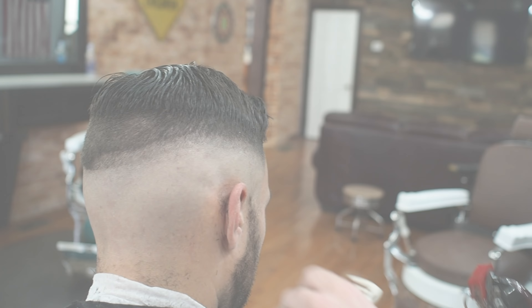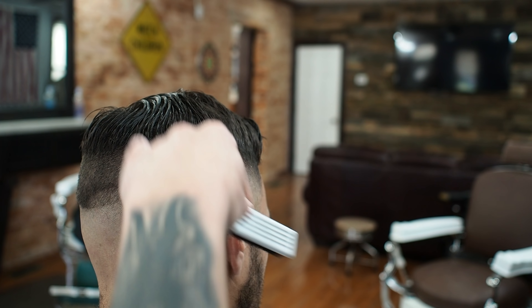For my next step, I'll take my clipper, put my one clip on, open it up all the way, and start just above this line and work my way down, closing the clipper as I go. And you'll see that line fade out gradually.